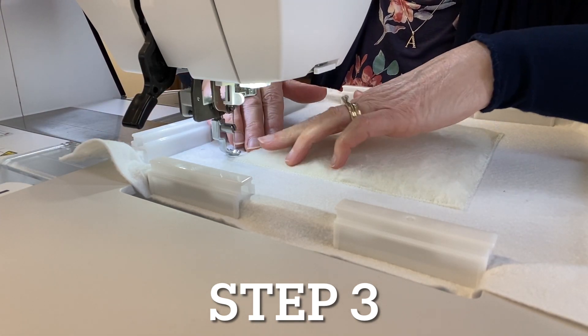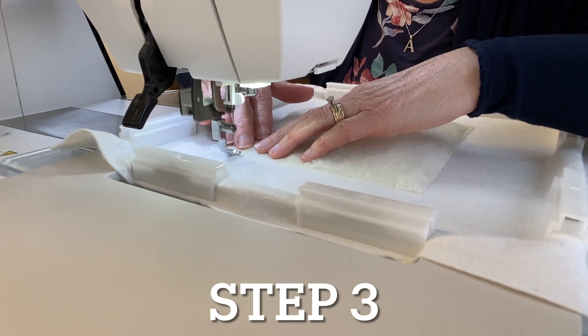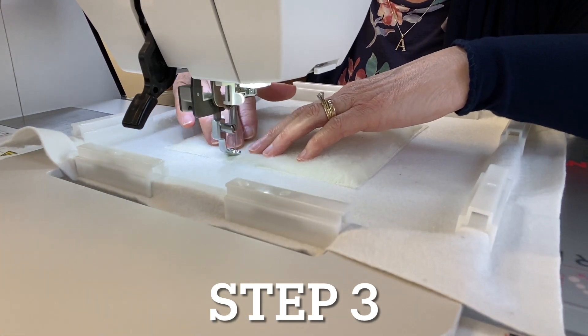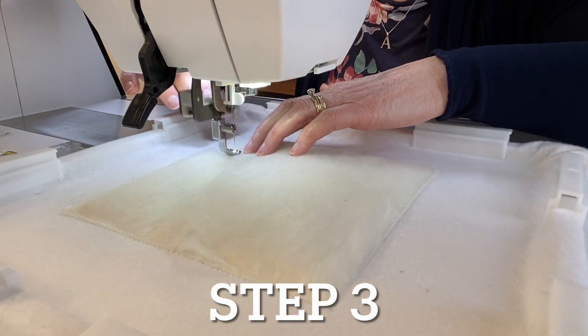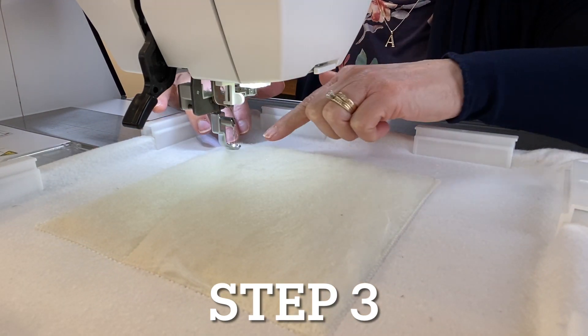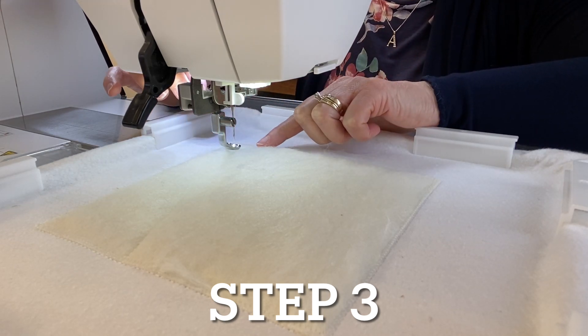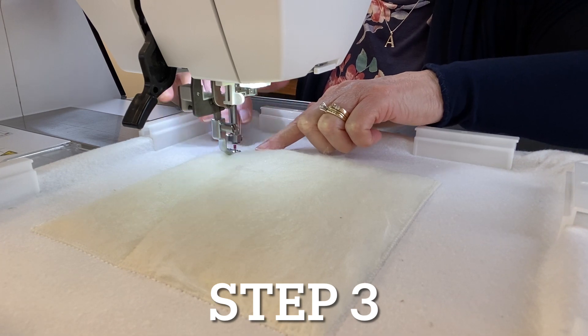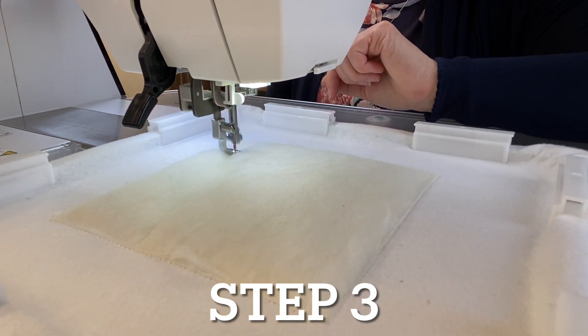For step three, I still have water-soluble thread in the needle and it's going to stitch a pattern onto the wool, or onto the stabilizer if you're not using wool. Raise your presser foot to the highest position if your machine is capable of doing that, and as it's stitching just push the wool down to help keep the foot from getting caught.